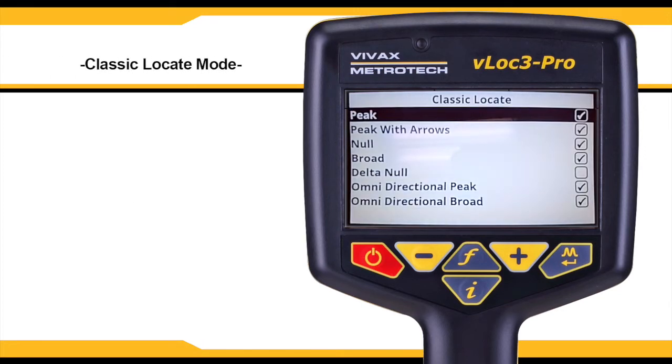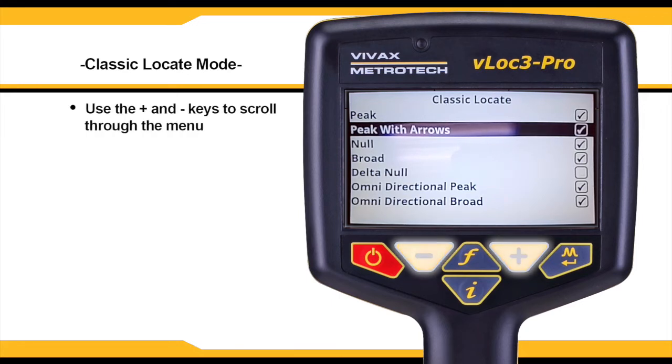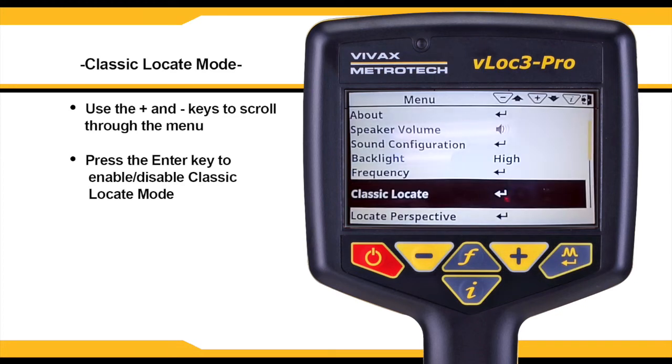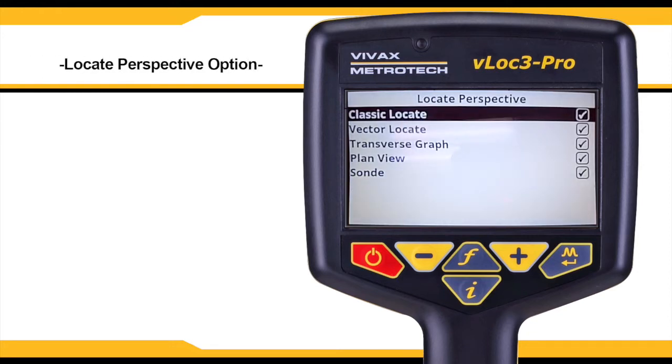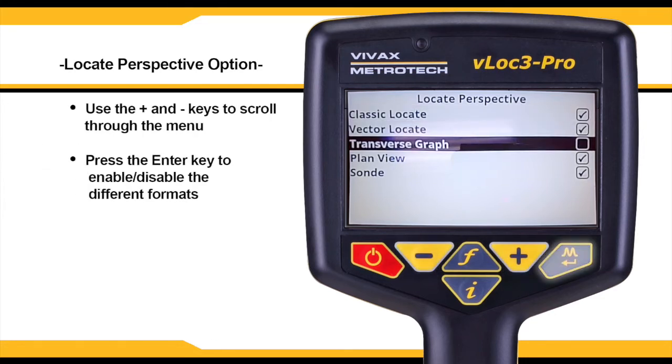Classic locate mode is only available if the user menu is entered from the classic screen. Scroll through the list using the plus and minus keys and use the enter key to enable and disable classic locate modes. The locate perspective option has several graphic formats in which data can be displayed. Use the plus and minus keys to scroll through the list and then use the enter key to enable and disable the different formats.